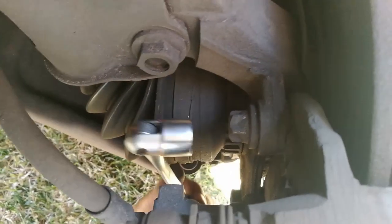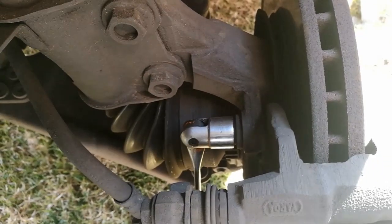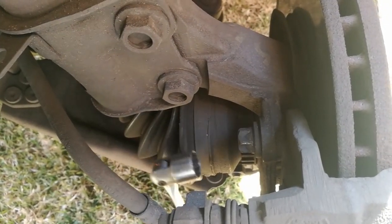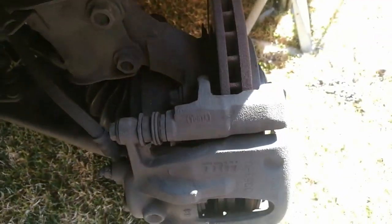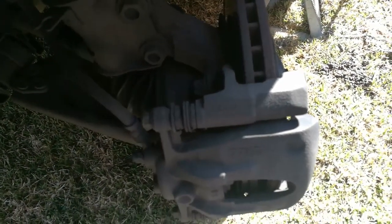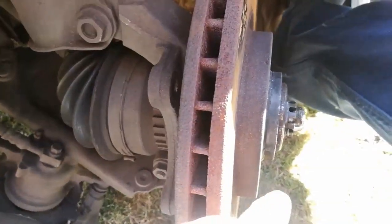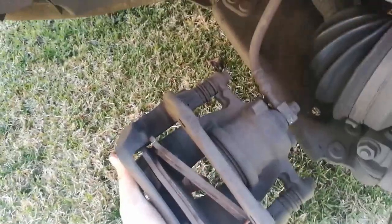Sorry, I have to take video like this but it's extremely difficult. So now you're just going to loosen this nut and the one at the bottom to remove the caliper. There you go, there's the disc — it's still nice, no damage on the disc. And here you go, the caliper is out.